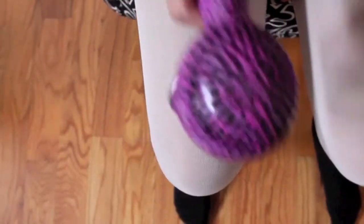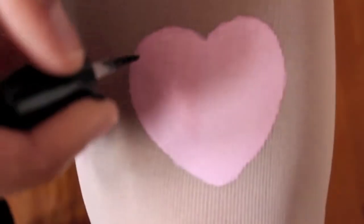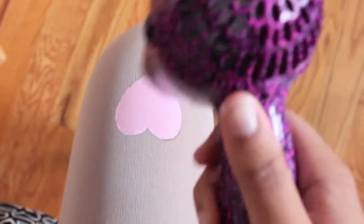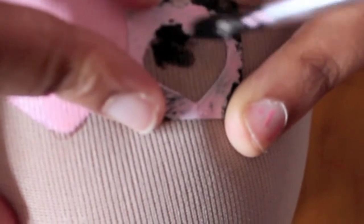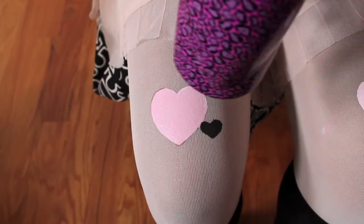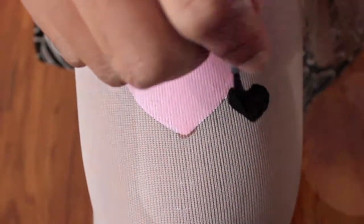Next, pull out your handy-dandy blow dryer and blow right over that heart. Then pull out some top coat and paint over your heart, and then blow dry again. Repeat the process: stencil, remove carefully, blow dry, top coat, and then blow dry again.